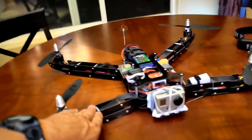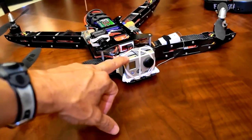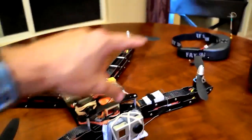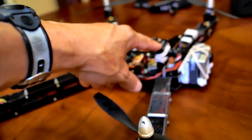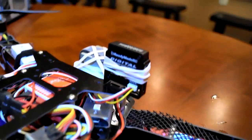It's the HT FPV frame that I've rebuilt everything on. I still use the GoPro 2 for my video recording. For the actual video that gets transmitted to my goggles, I use an RMRC 420 CCD camera.